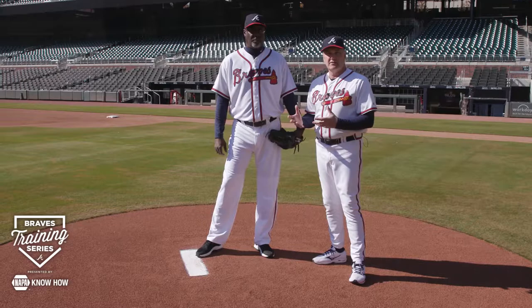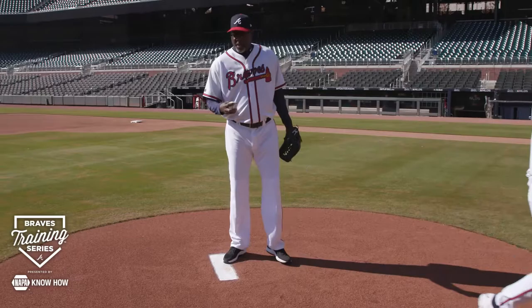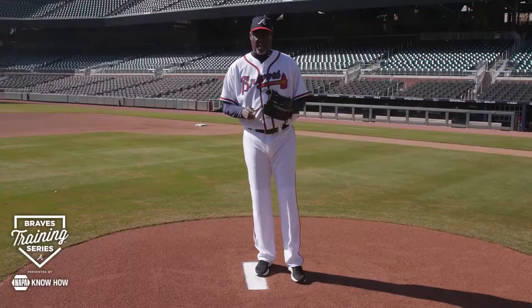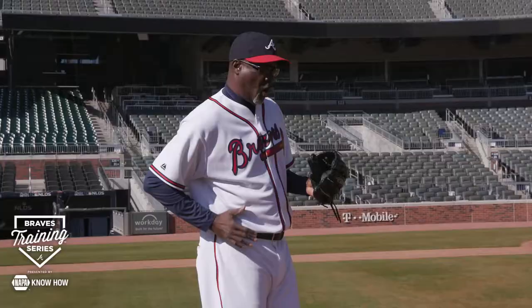A lot of times people ask me, coach, how do I use my legs? The main thing I want to present is how to get into your back leg drive without getting top heavy or leading with this shoulder here. You want to feel like when you're lifting this front leg up, all your weight is into the back leg.